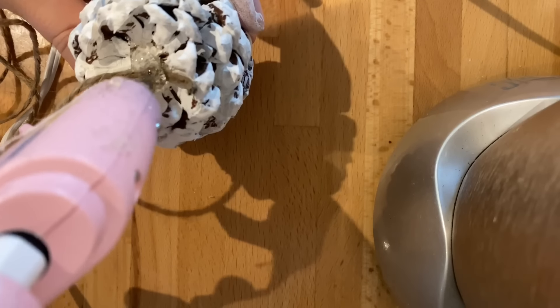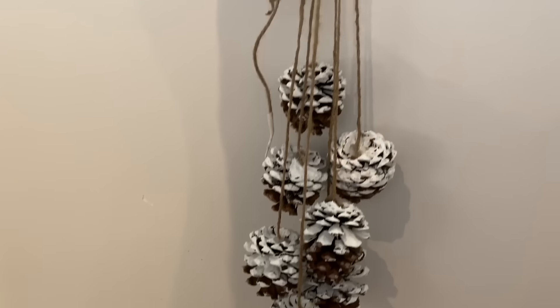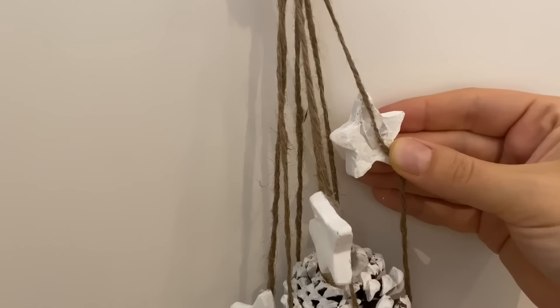On the bottom of each pine cone, I hot glued my twine right into the center and strung them all at different lengths, then tied a knot at the top. I liked the idea of this hanging on a door or just on a wall. You could also hang it from the middle of a wreath if you made it smaller, and that would be cute. I also had clay stars and hot glued them onto my string — it adds a little magical touch to this simple pine cone hanging. Bells would also be really cute to add if you don't want stars. Here's how my little pine cone star hanging turned out.